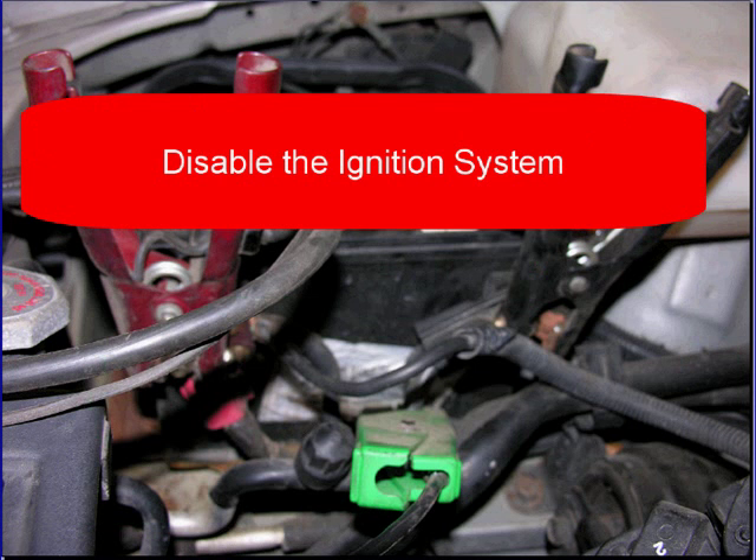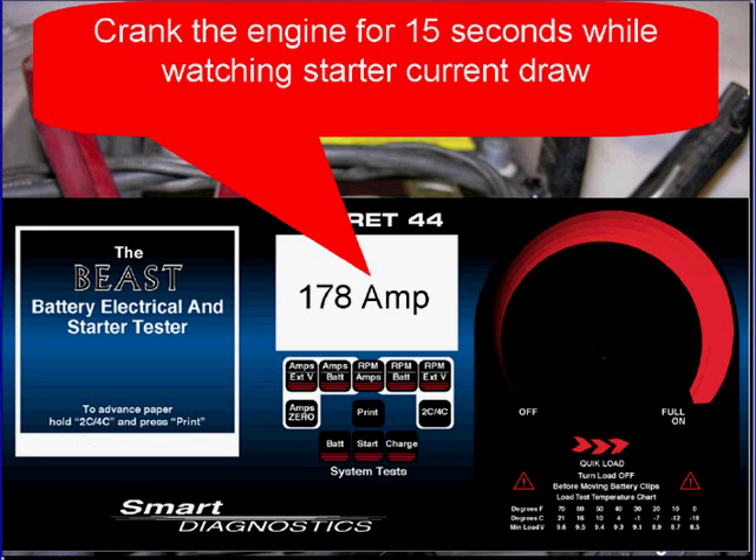Disable the ignition system. Crank the engine for 15 seconds while watching the starter current draw.